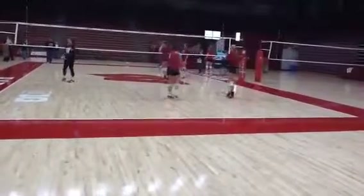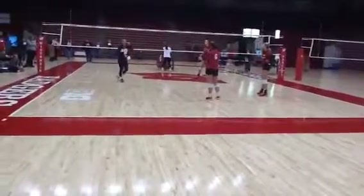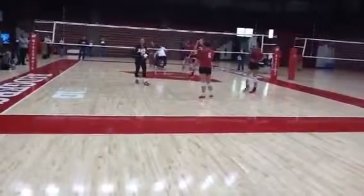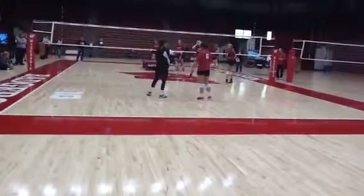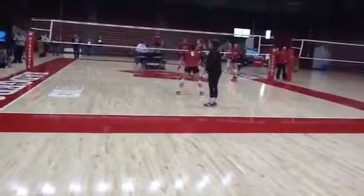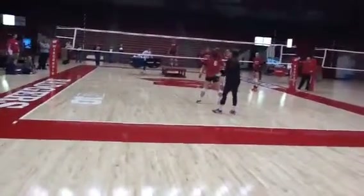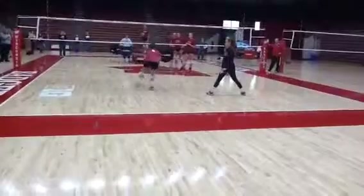Dr. Taylor said this is one of her favorite drills. You can get your entire team going through this — it just has to do with athleticism. Basically, we're going to have Taylor start in the middle and Lauren's going to be on a box pole. When we move, we want to be sure that we are pushing off our back foot in the direction we want to move.